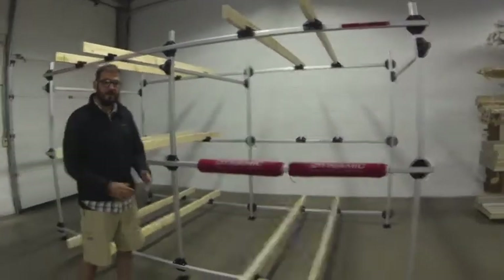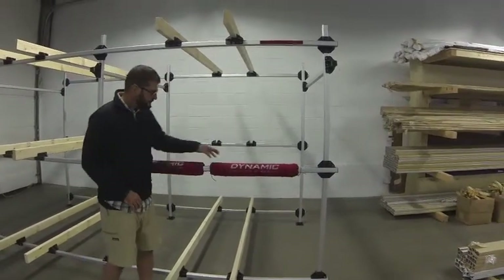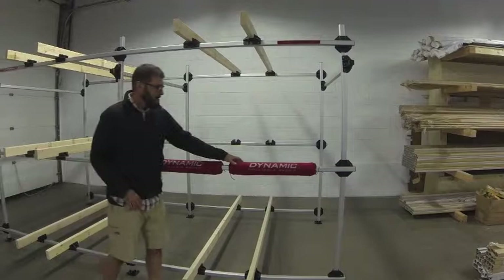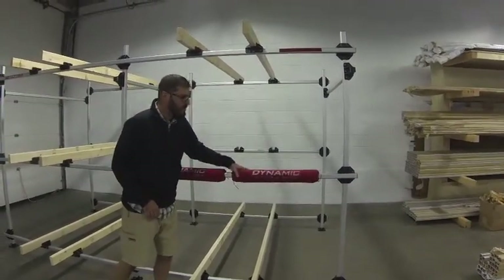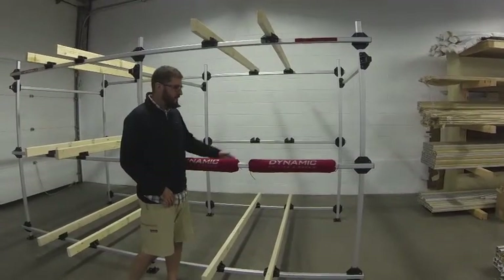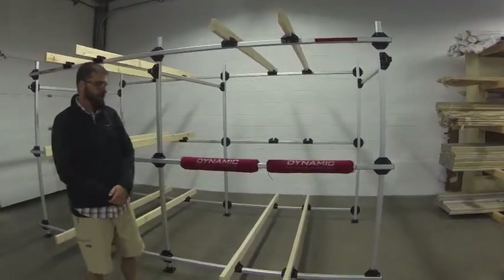Some of our racks will not use the cross-fittings. In that case, you will just use the normal crossbar and we suggest the use of a proper rack pad to go on it. At Dynamic, we provide a solid rolling rack pad that allows for the pad to rotate and move while the boat is being pushed into place. By doing this, you can ensure that the rack pad will never shift and will never move, and that way the boat will not drag on the aluminum. It will protect your boat, protect your rack, and will end up with a much happier product in the long run.